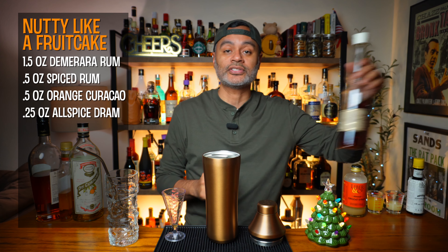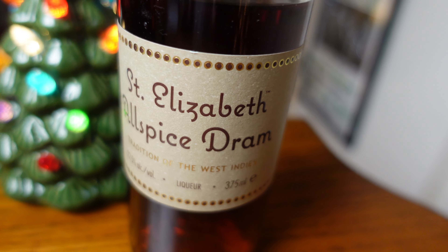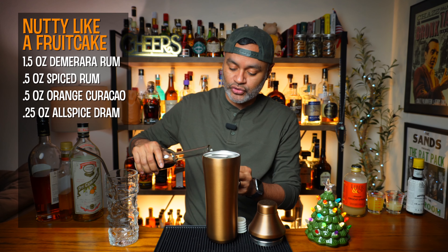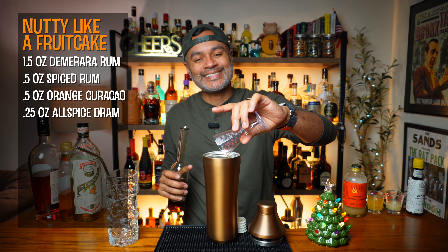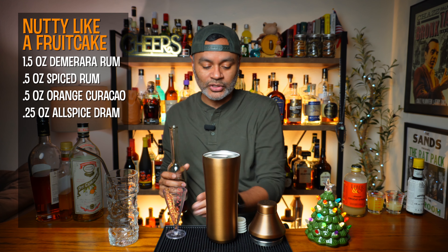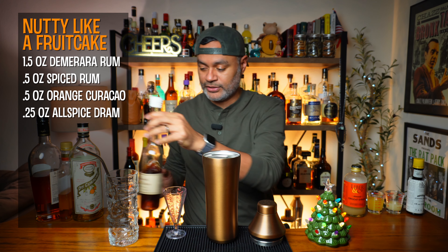Now we're going to do a quarter ounce of an Allspice Dram. I do love me some Allspice Dram. It is one of those spirits that just really says holidays. So a quarter ounce of Allspice Dram.